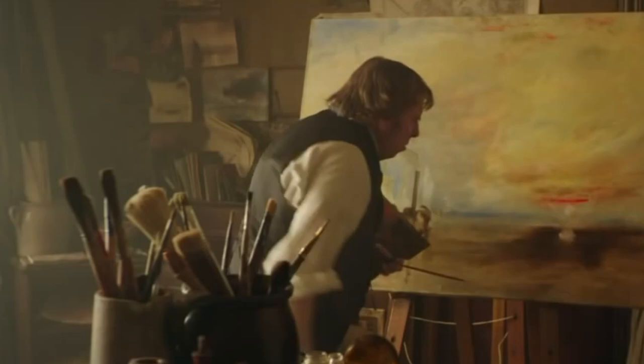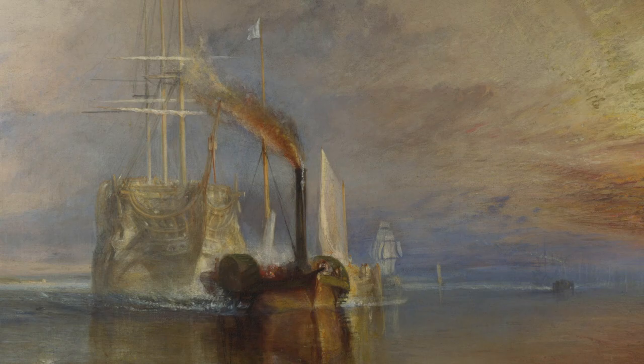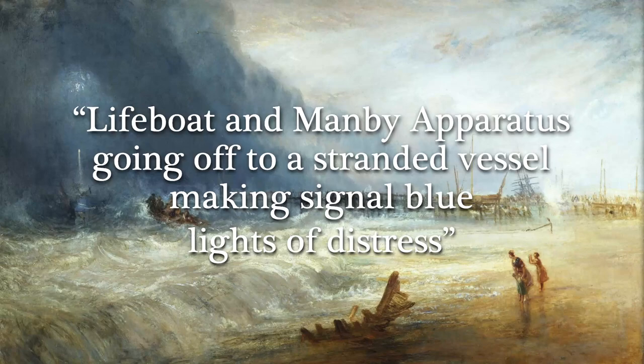The early 19th century Romantic painter J.M.W. Turner is usually associated with his dramatic and often violent maritime paintings. In another video we discussed his work The Fighting Temeraire, which chronicled the demise of a once noble and valiant British warship. With this work, 'Lifeboat and Manby Apparatus Going Off to a Stranded Vessel Making Signal Blue Lights of Distress,' the unwieldy title says it all.